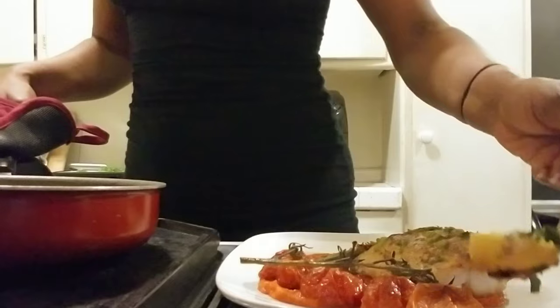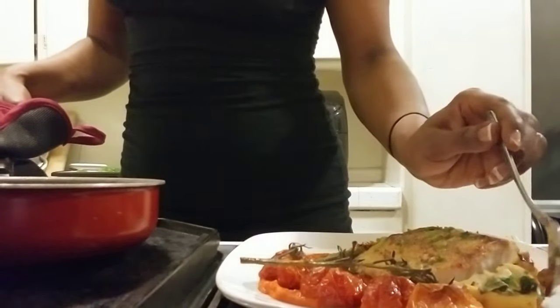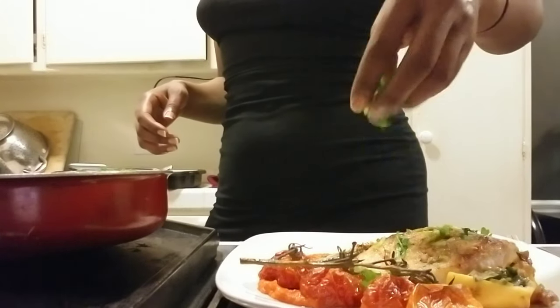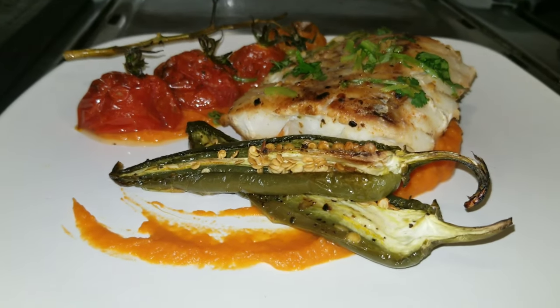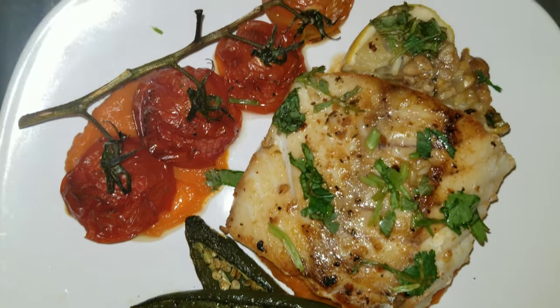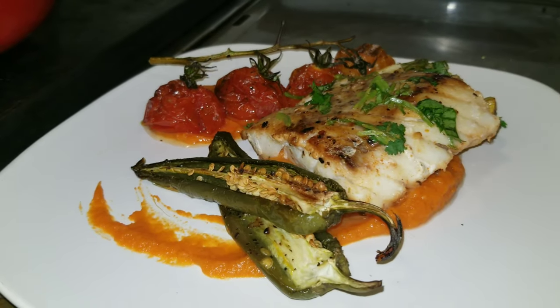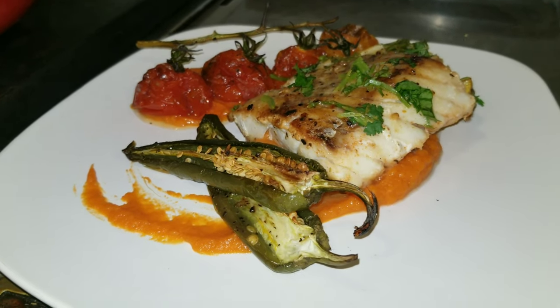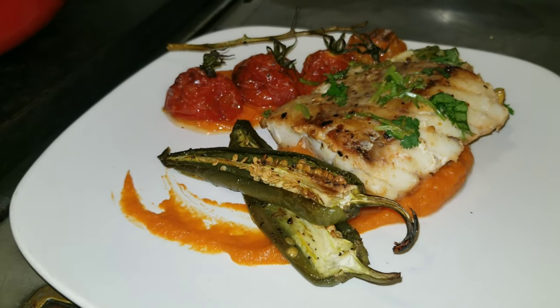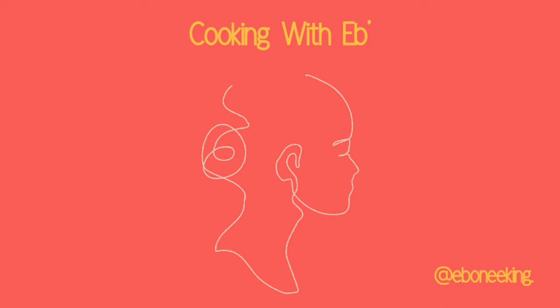These lemons were so good. Oh my god, this was so good — I can't wait for you guys to try it. Thanks for watching, make sure you subscribe and check back for more videos. Bye!